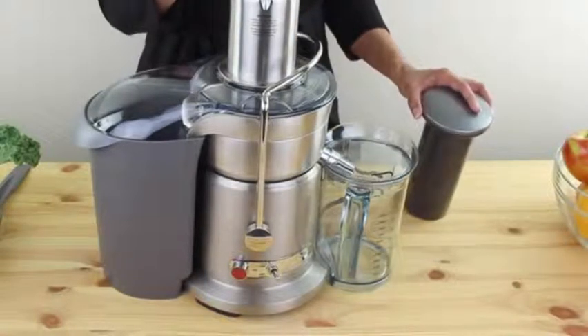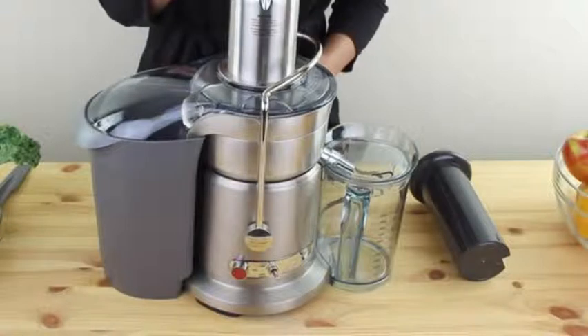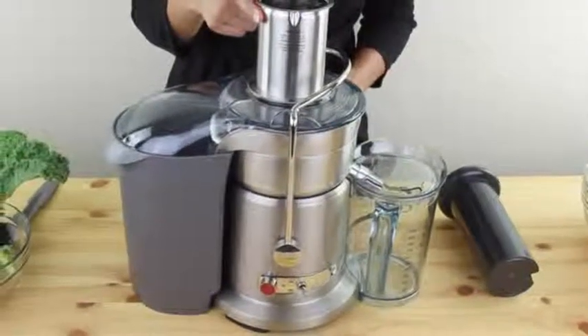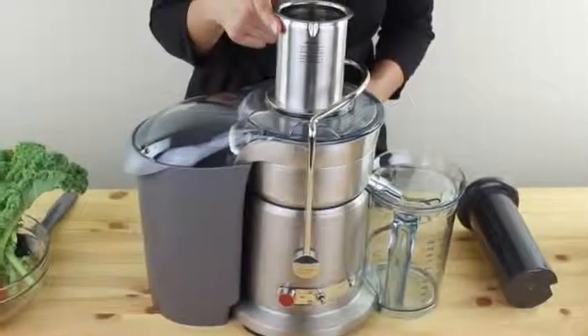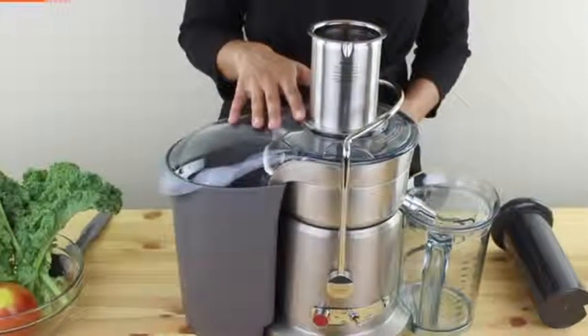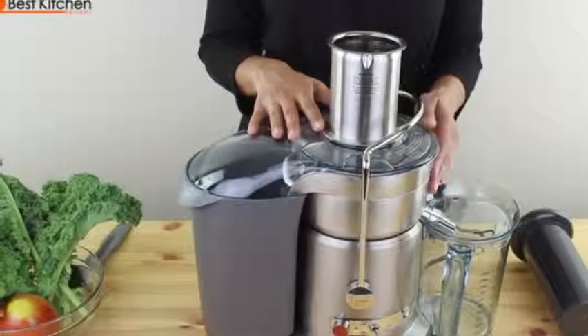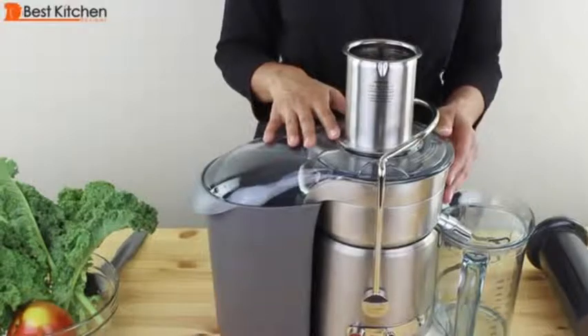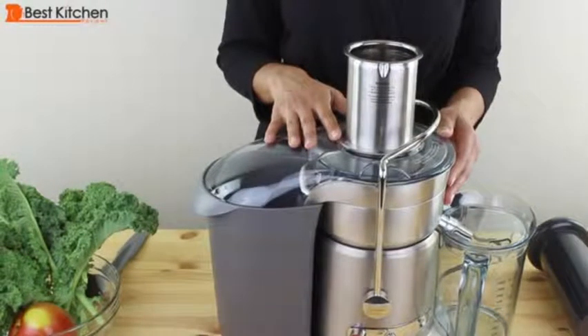The feed tube is round and three inches in diameter — it should fit some fruits and vegetables whole, which saves you time by not having to cut up the produce. The chute is about seven inches tall so you can easily drop in long ingredients like carrots, cucumbers, and celery. If the machine senses it is overloaded, it will automatically shut down to prevent overheating. The filter basket, disc, and food pusher should be hand washed. Other parts can be put on the top rack of your dishwasher.